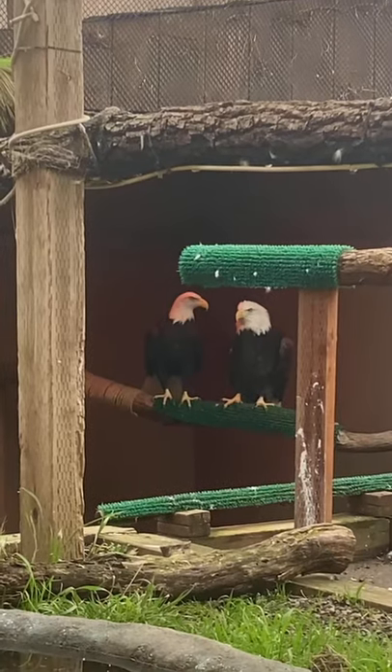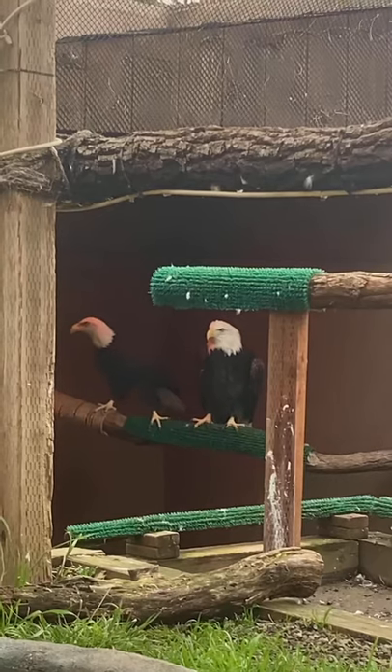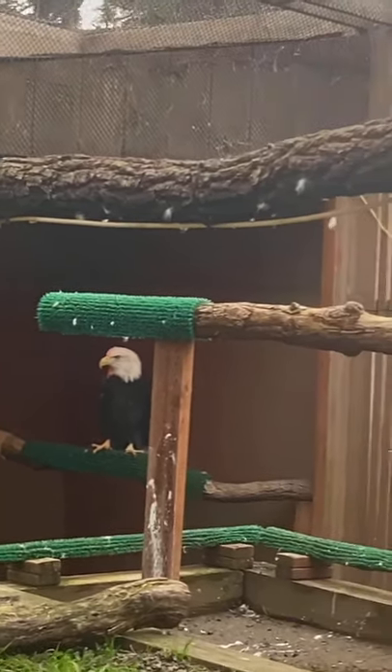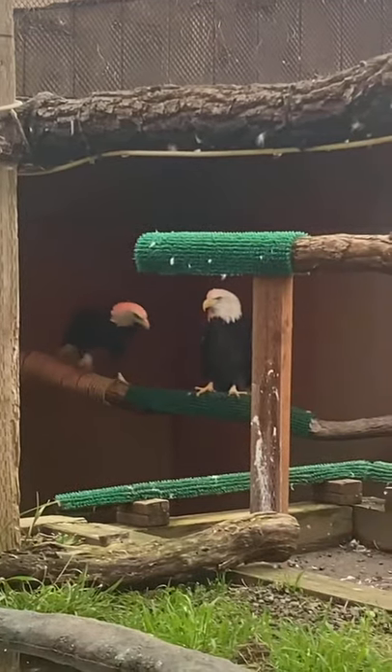You can see on a couple of their perches around them, the bark has been worn off and the branch is smooth, and that smooth surface is hard for them to grasp onto. So it's all about having a little texture and grip to hold onto to keep them up in their trees.